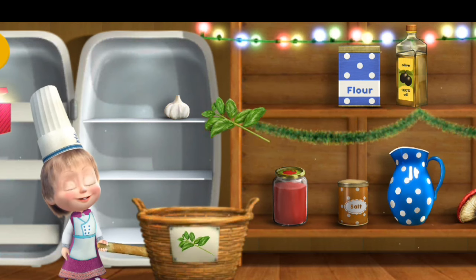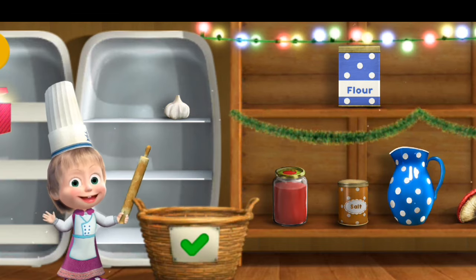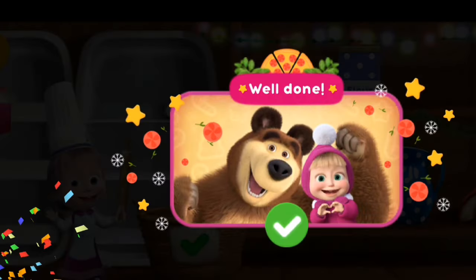Basil. You're doing great. Olive oil. Perfect. Well done. You've collected all the ingredients.